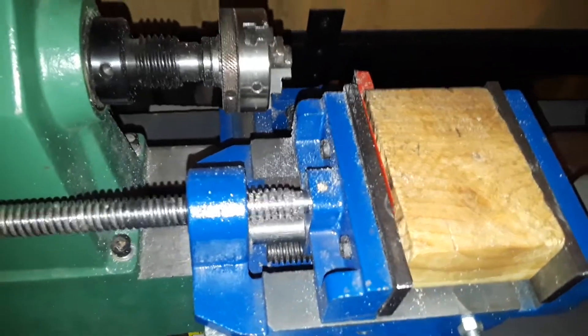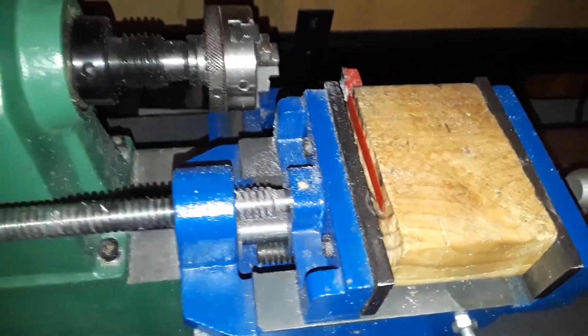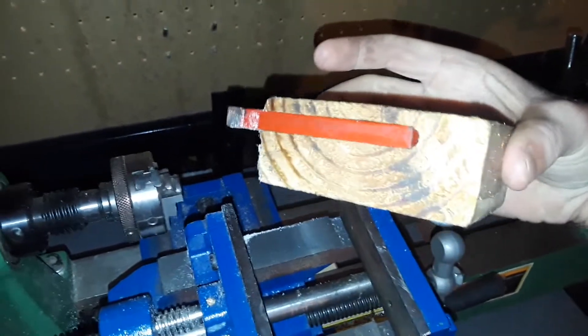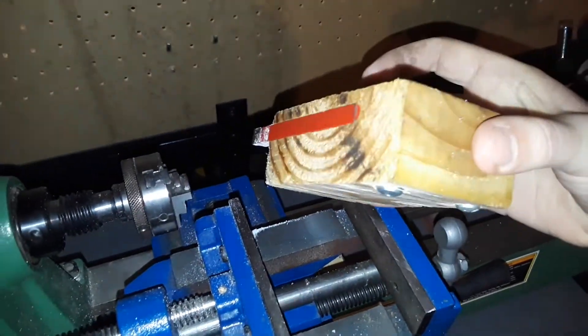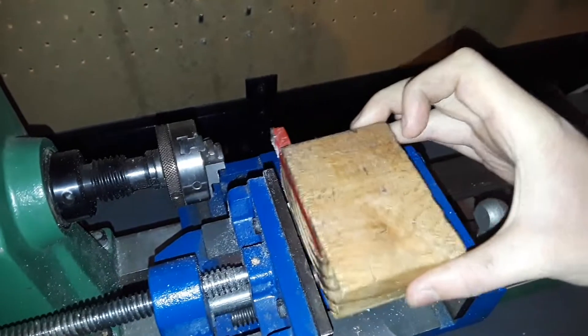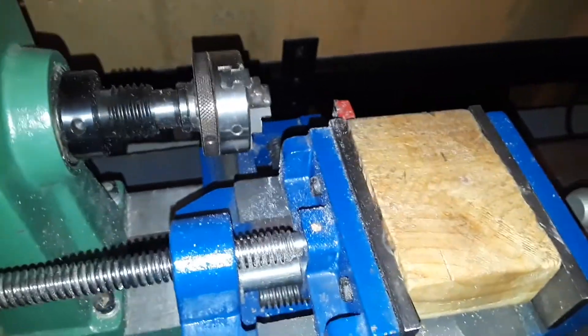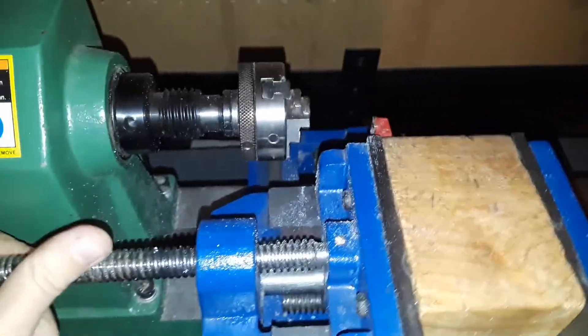Let me show you in more depth. I cut this little notch where I can put the cutter in, and then I have these screws which let me adjust the height of the cutter. Let's put this back in — basically what that allows me to do is adjust the cutter height after mounting.